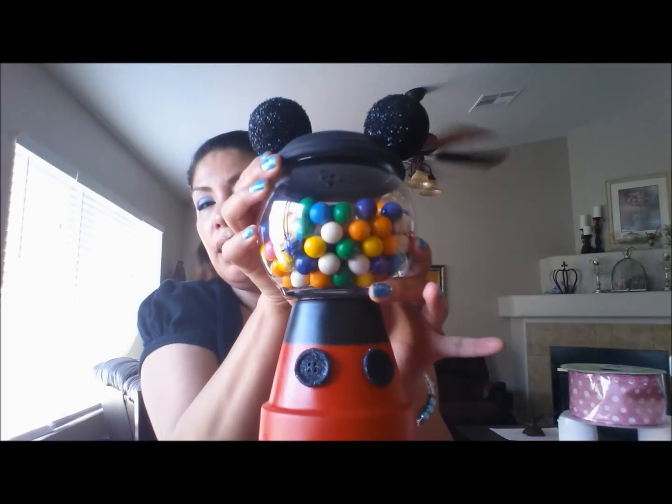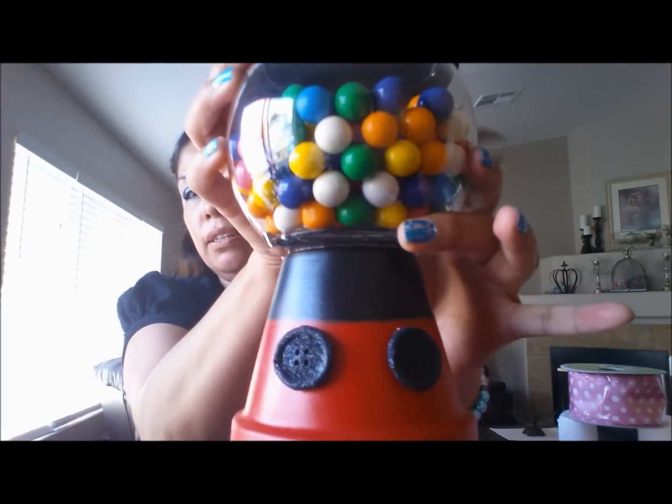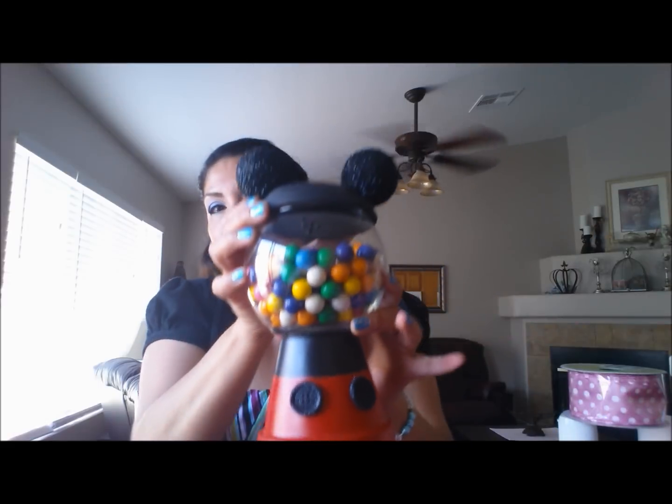Hi guys, so today I'm going to try to do a DIY with you guys. I got this idea from Pinterest and I made one, and my daughter and a couple of my friends wanted me to make them one. My daughter and my friend would like a Minnie Mouse, and for my other friend I'm going to do Hello Kitty. So if you want to learn how to do this, keep watching.